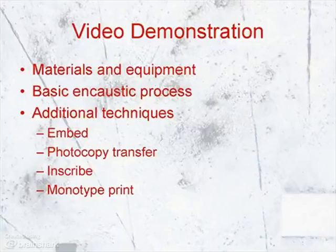Next up is a video I've made to show you working with encaustic. I talk about the materials and equipment I use, and then work a piece in a basic, traditional manner. After that, I demonstrate a couple of other techniques that are easy to do with wax. You'll see from my studio setup it can be difficult for everyone to see what's being done on a tabletop, so I hope this will give you all a good view. Just sit back and enjoy me doing the work.